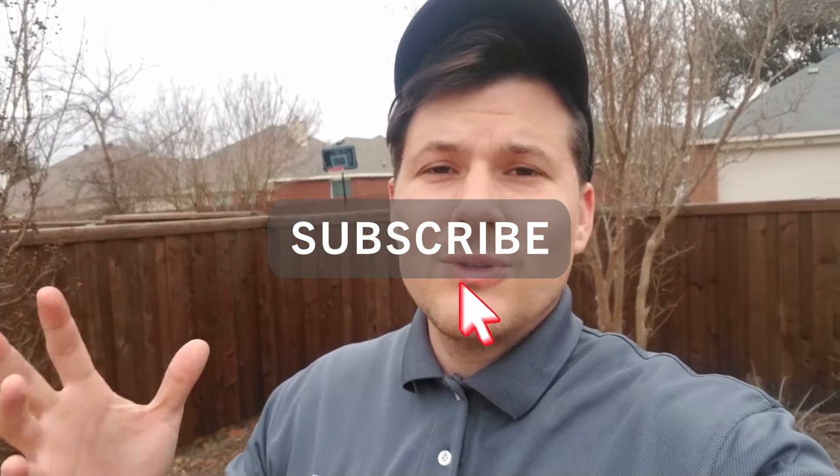In today's video I'm going to show you how to daisy chain lights. This is a question I get a lot on my YouTube channel — people have emailed me and asked how to daisy chain. So if you are somebody who doesn't know what that means or how to do it, watch this video.